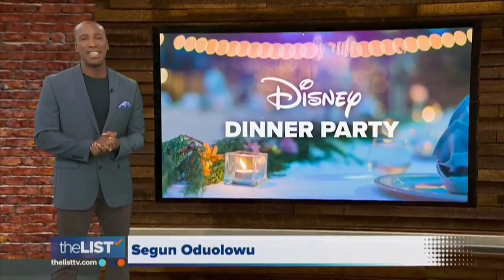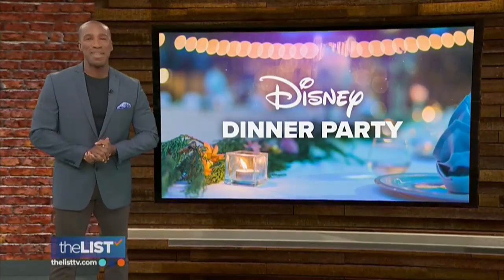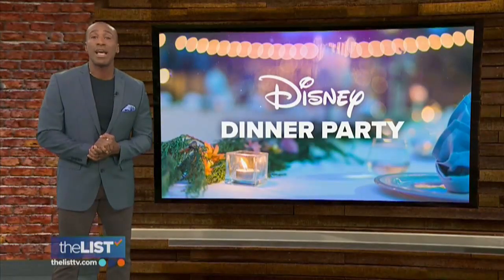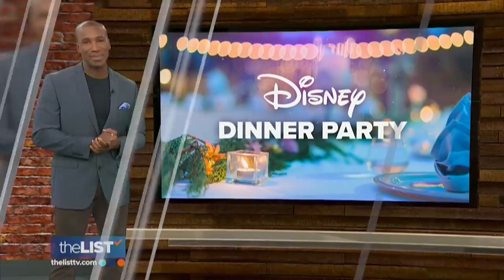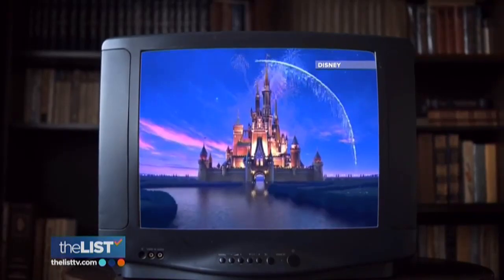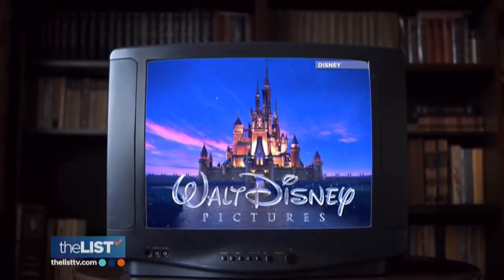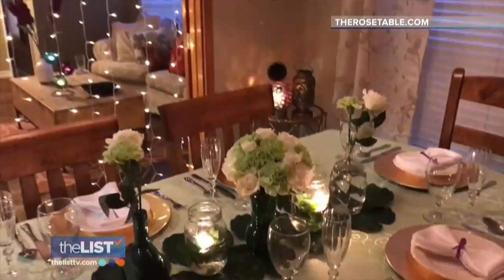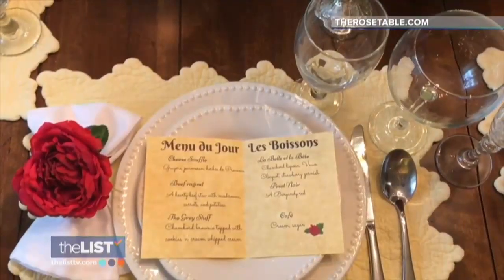Disney brings out the kid in all of us. So next time you're planning a dinner party, borrow a page from the happiest place on earth. This shows us how putting some Disney on the menu can make for an amazing dinner party. Disney movies have captivated audiences for generations — Disney is full of hope, and it keeps you remembering. Adding a dash of Disney to a dinner party takes the seriousness and stuffiness that people typically bring to parties out of the mix, making it a lot more fun and approachable.